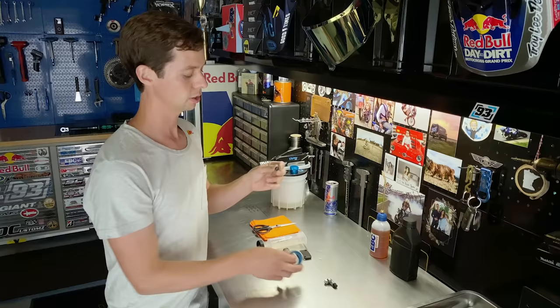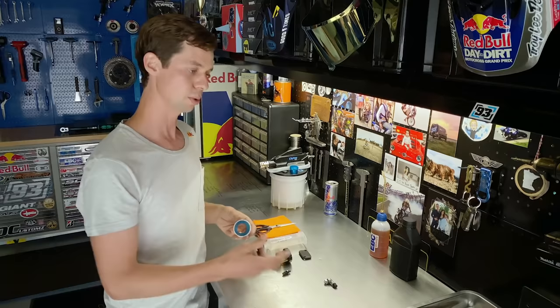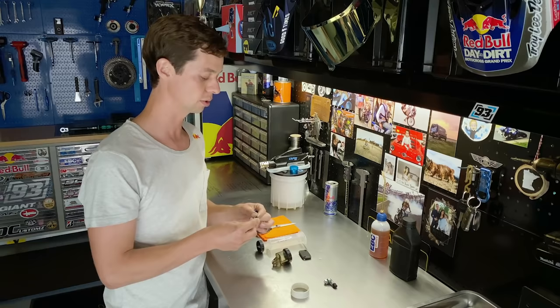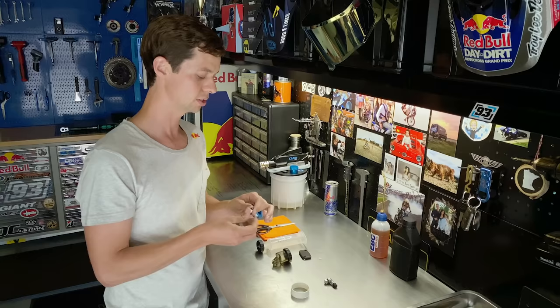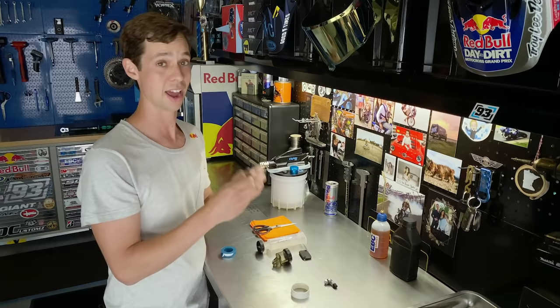This is your bleeder nipple that you'll have in your calipers. A common misconception is when you put the bleeder on and you're seeing a lot of air come through the bleeder hose instead of brake fluid — you think you're chasing bubbles out of the system. Oftentimes that's just air coming in around the threads. What you do is put a couple wraps of Teflon tape around the threads on the bleeder nipple. This gives a tighter seal so that the fluid and air coming out is specifically from the nipple end.